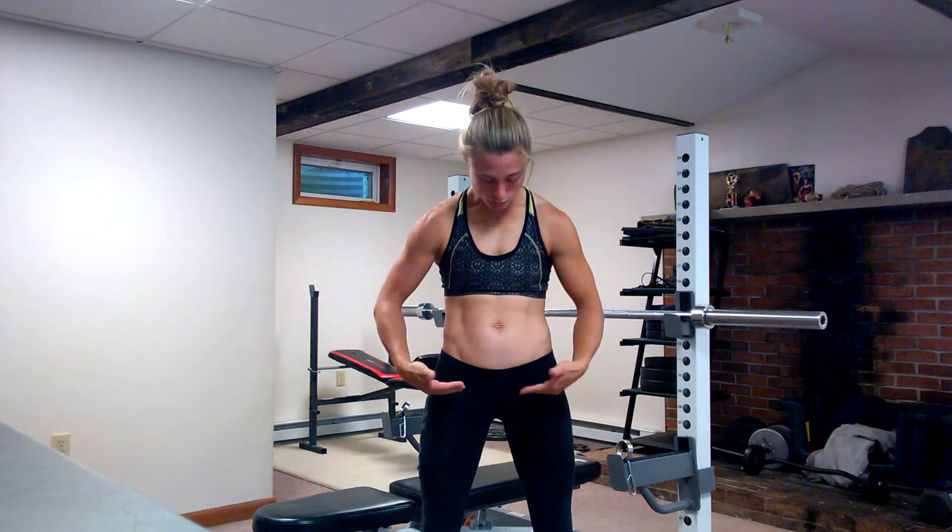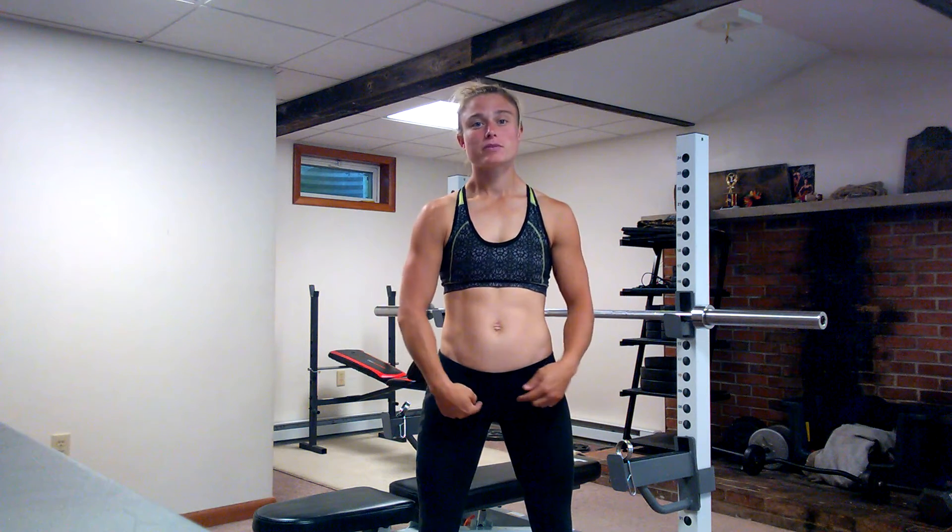The gracilis muscle originates or starts on the anterior medial edge of the descending ramus of the pubis. The descending ramus of the pubis is actually just beneath the crest of the pubis. So if you're looking at the front of your body, you have the crest of the pubis right here, and the descending ramus is just beneath that — so it's on the anterior medial edge of that descending ramus.